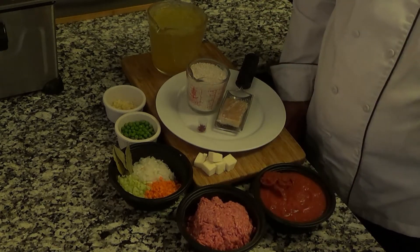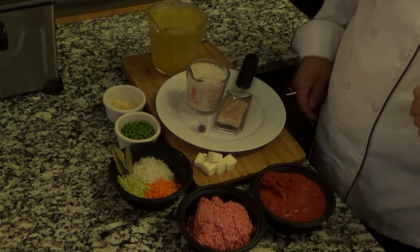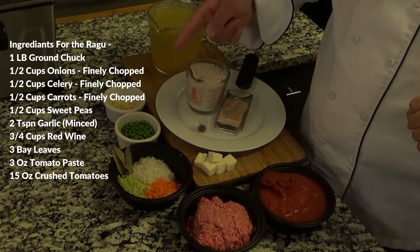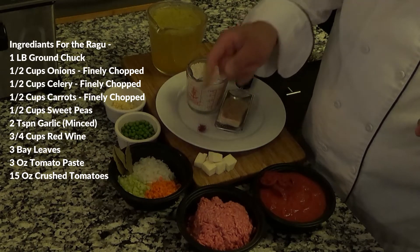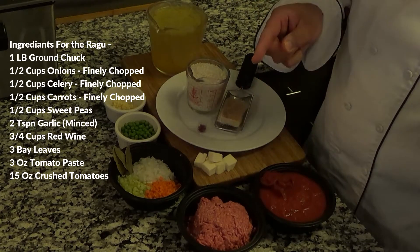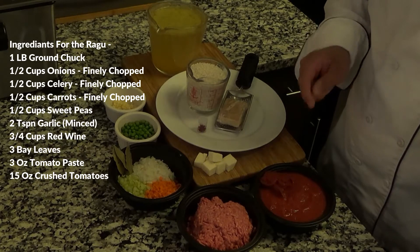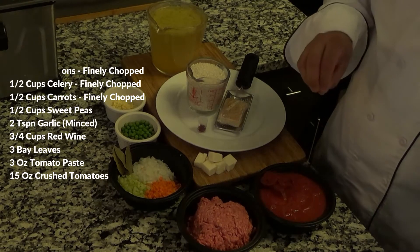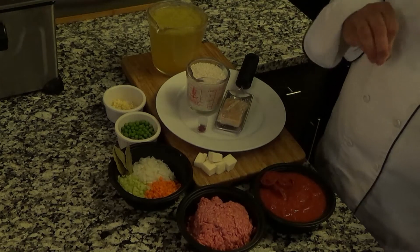Eventually we're going to bread all of this and deep fry it. For the ragu: two tablespoons of fresh garlic, half a cup of fresh peas, half a cup each of celery, onions, and carrots — all chopped fine. Three large bay leaves, a pound of ground chuck, two tablespoons of tomato paste, and 15 ounces of crushed tomatoes. We're also going to add three quarters of a cup of red wine as we cook all of this together.